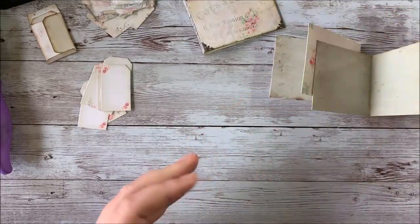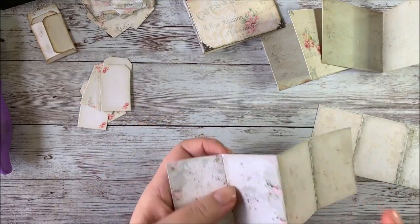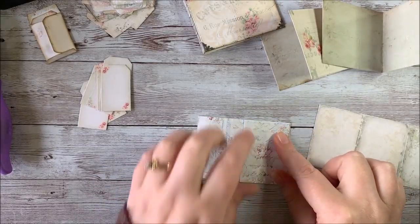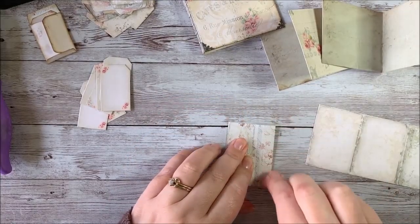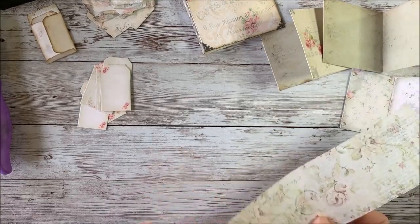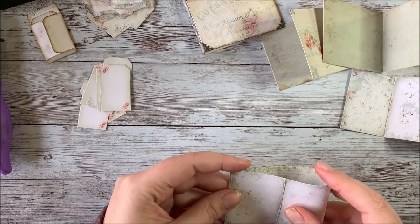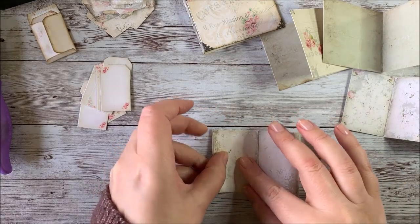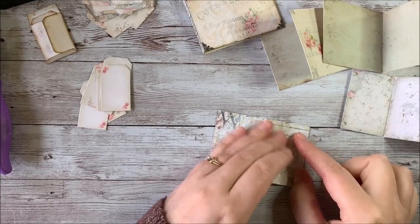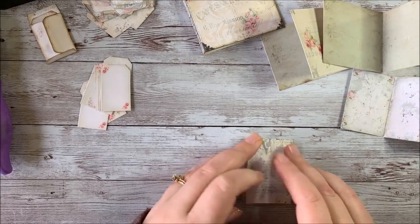The next thing we're going to do is fold the folding pages, and these fold like an accordion. You fold them in half on the center mark, and then you fold this page back and then this page back to make your fan style or accordion fold. We'll do that with the other one as well. If you like the other side better than the designed pages, go ahead and use that. Peel this one back to make our accordion fold, and do that on the other side too.